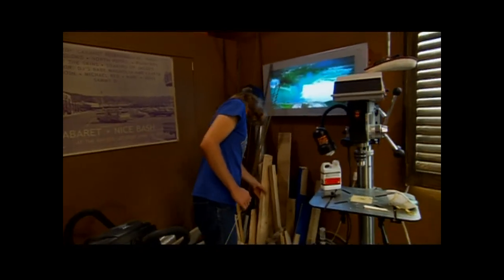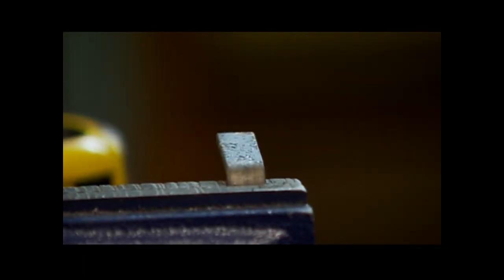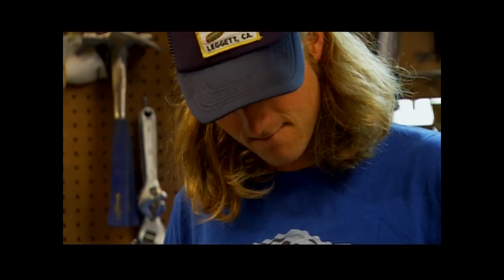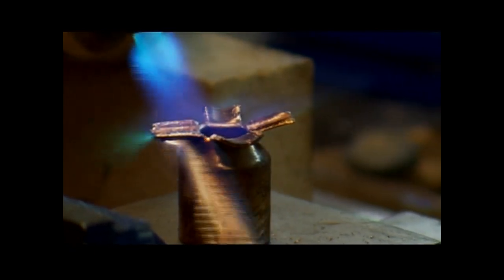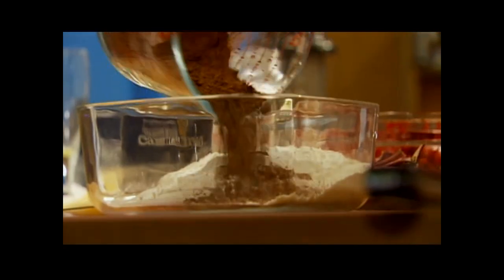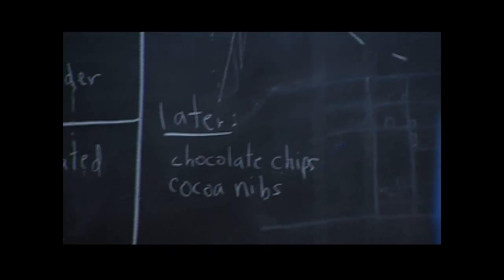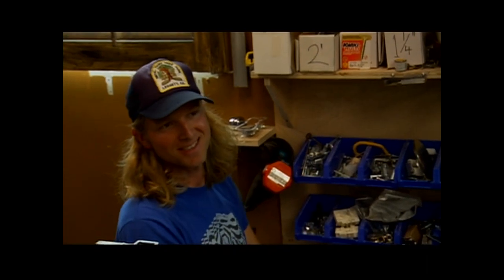Beet brownie mix is underway. I'm going to get going on the utensils. Flour, soda, salt, powder — that's it. When the wet and the dry get combined, do the chocolate chips and cocoa nibs go in after that? Yes — later, cocoa nibs and chocolate chips.